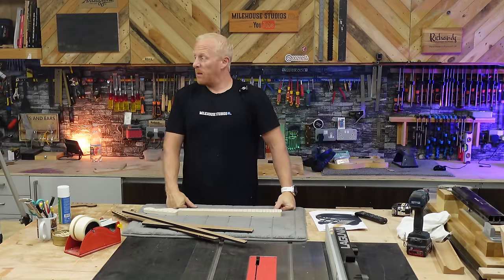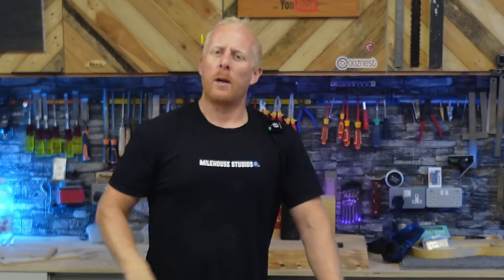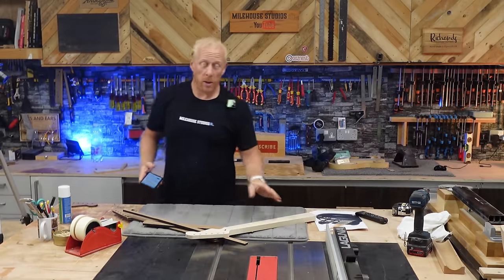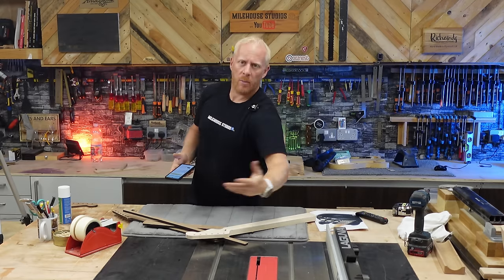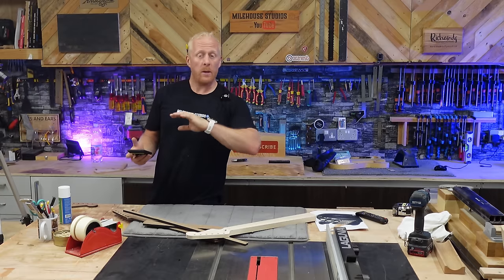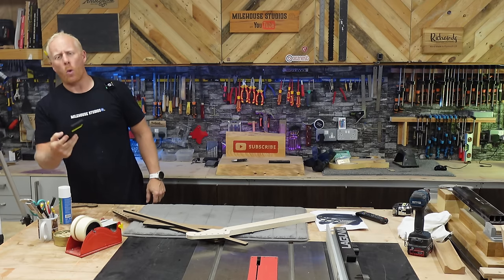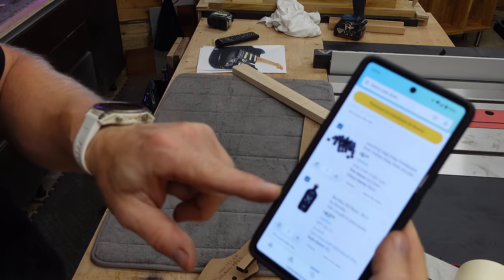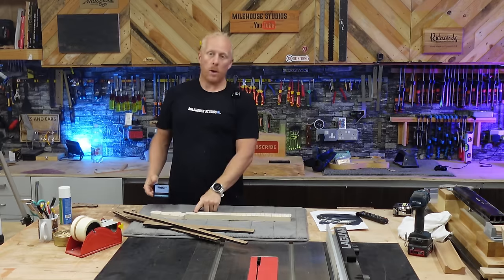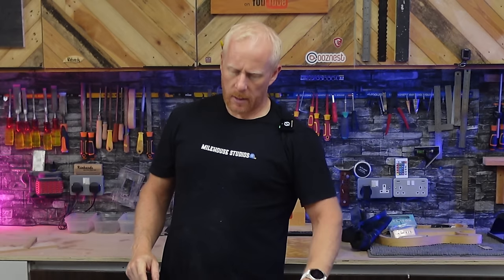Next thing I've got to do is drill for my fret dots — a simple little process, but one you could do with just marking out and checking a couple of times, because if you get that wrong you're going to be annoyed with yourself. Normally I'd like to have the dots here when I'm drilling, but I haven't got them — that's a bit of an error. It begrudges me to use Amazon; I don't like lining Bezos's pockets, but I need them tomorrow. Six-mil black dots. These dots need to be six mil and the side dots need to be two mil.